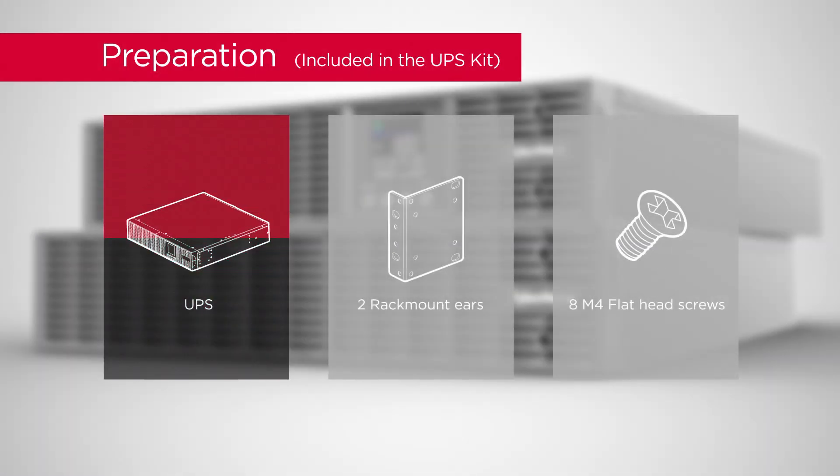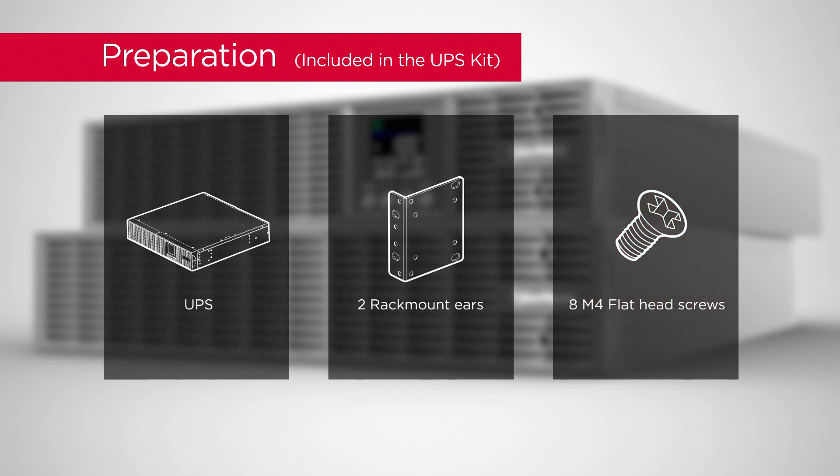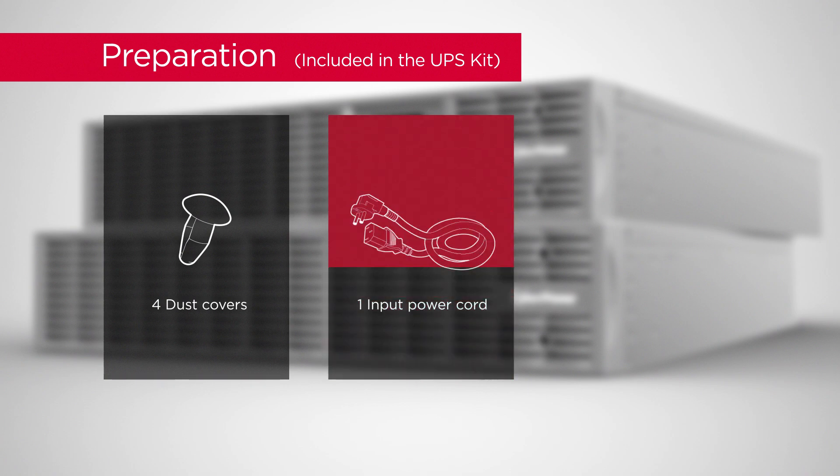To start, prepare the UPS unit: 2 rack mount ears, 8 flat head screws, 4 dust covers, and 1 input power cord.